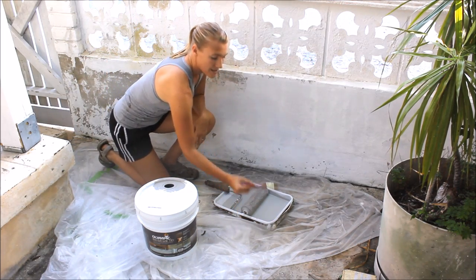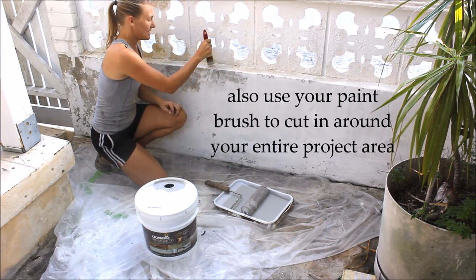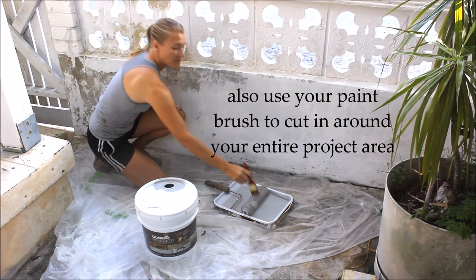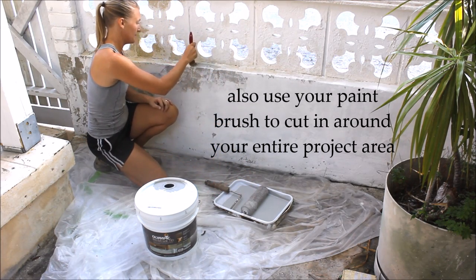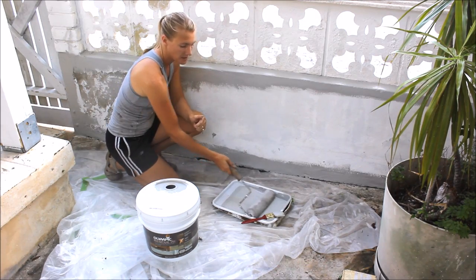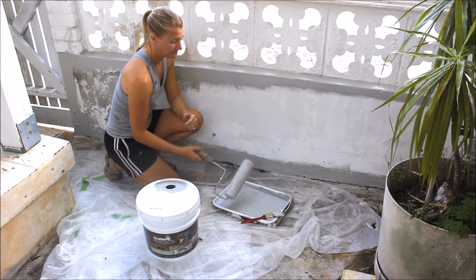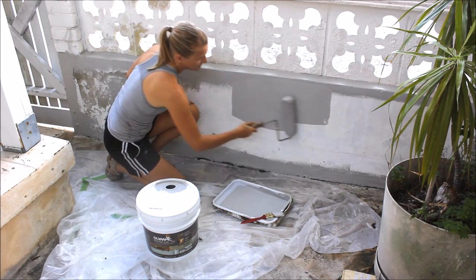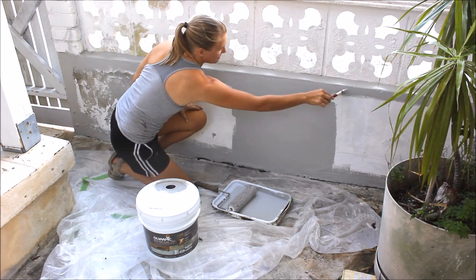When you get started, use a brush with a stippling motion and go right into any of the cracks or crevices that are less than a quarter inch thick — remember you've already patched those deeper than a quarter inch. Now I'm going to use my half-inch nap roller and start rolling it onto the wall. If you do want a smoother finish, you can always back brush with your brush.